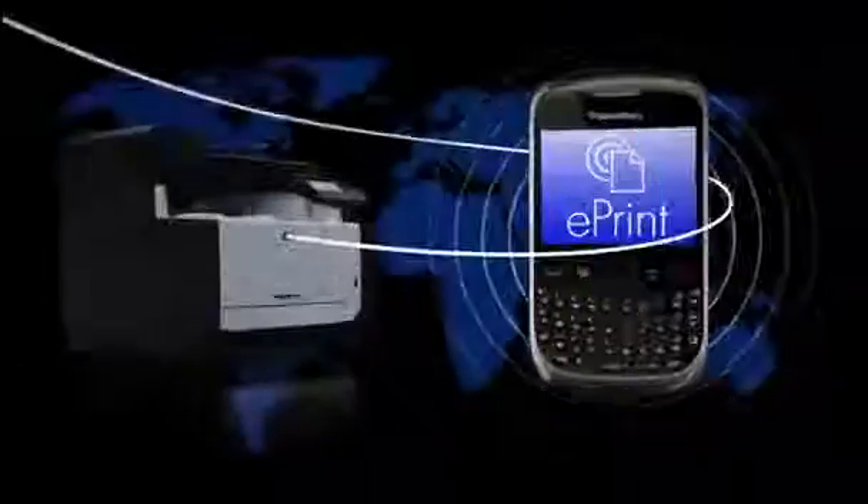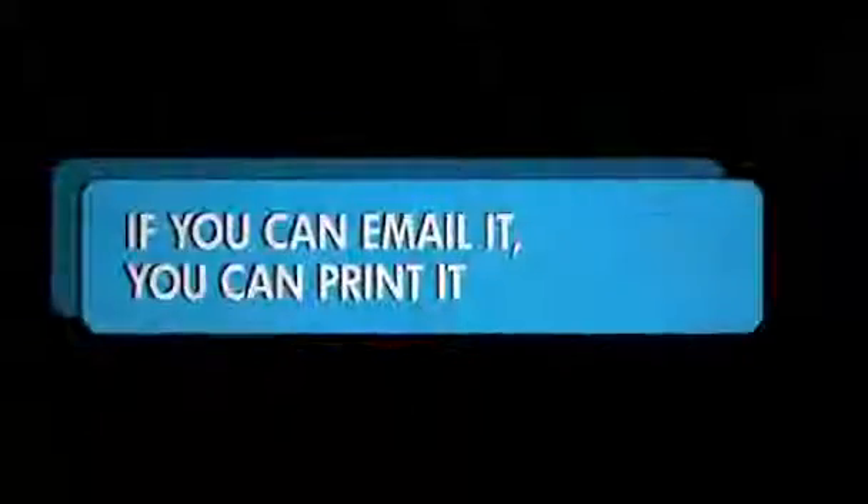And because it has ePrint, it lets you easily print from any mobile device that can send an email. If you can email it, you can print it.